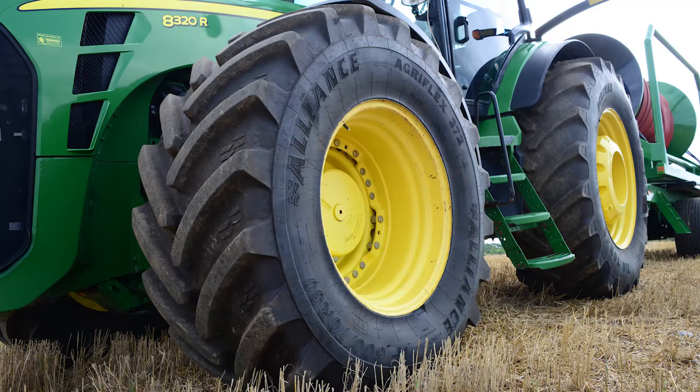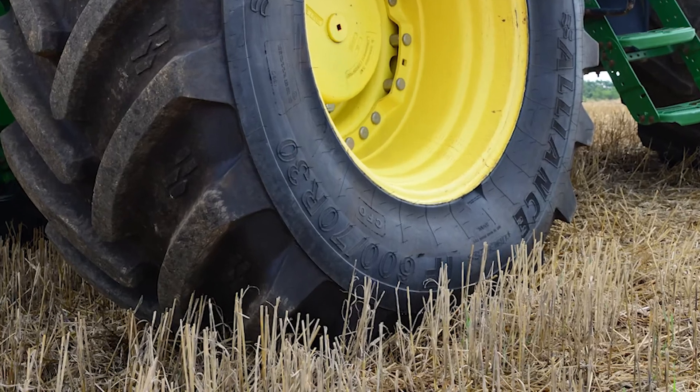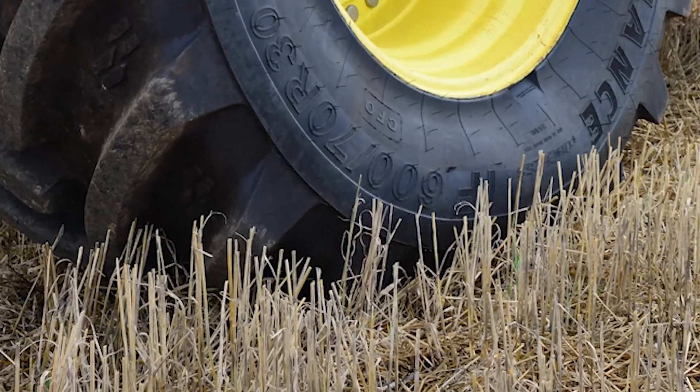There are a few additional steps you can do to further minimize your compaction. If you look at IF and VF technology tires, they reduce your pressure while carrying the load. So for example, a four-wheel drive tractor — instead of needing 12 PSI or 14 PSI on the tire, you may only need eight with an IF or a VF tire.